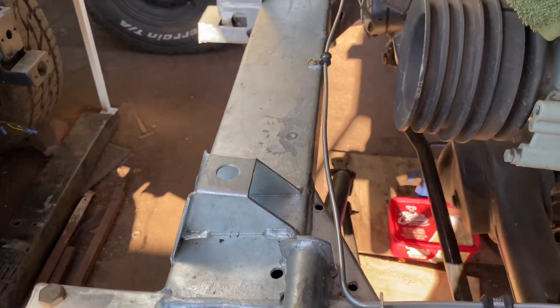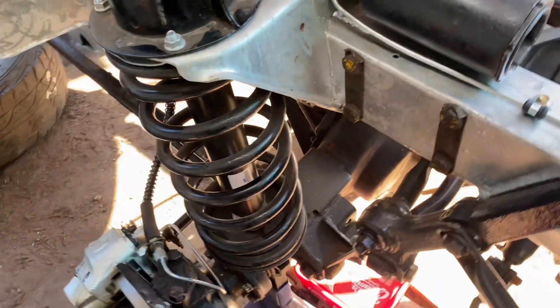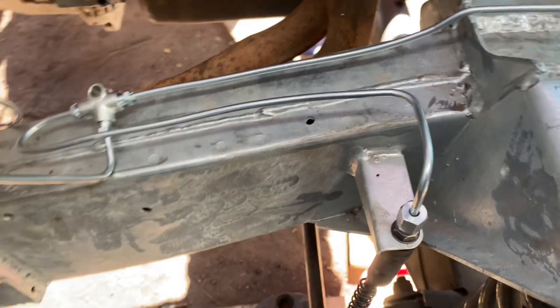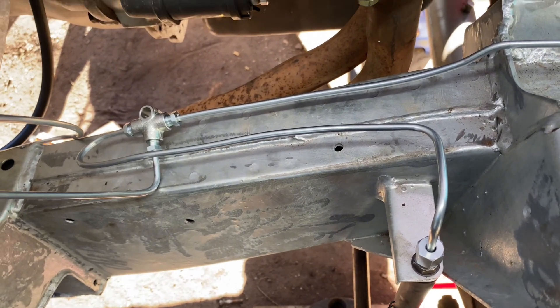Moving along to the front of the chassis, around the corner, to the right-hand side wheel cylinder, up to the flexible hose, and up to the master cylinder from there.